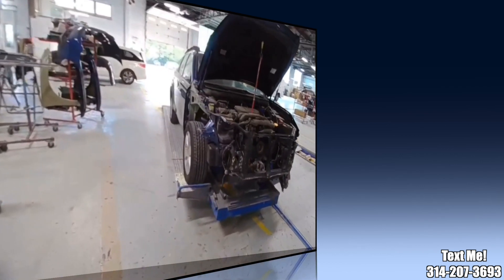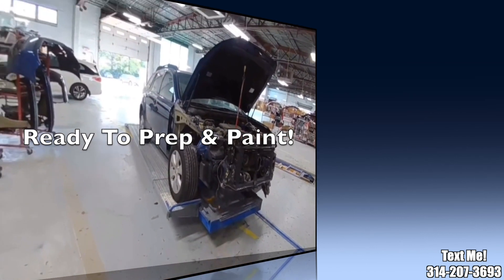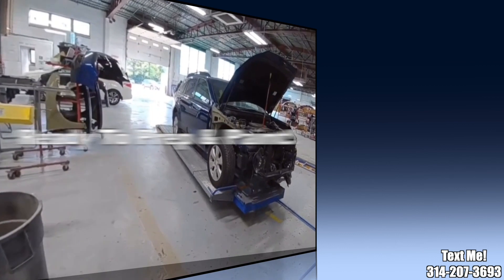I just about have this one all wrapped up. It's getting a new fender, blending in the door, and a new bumper cover that gets painted. So I'm going to send this one on over to our paint department.